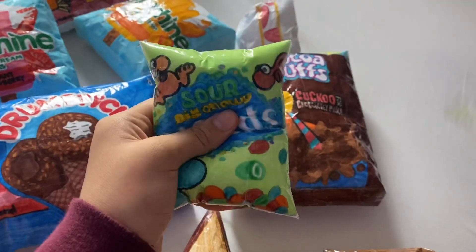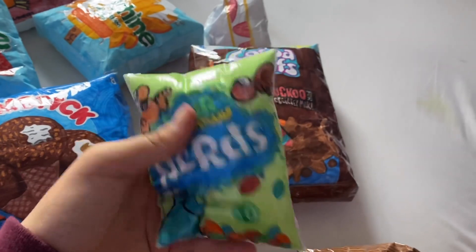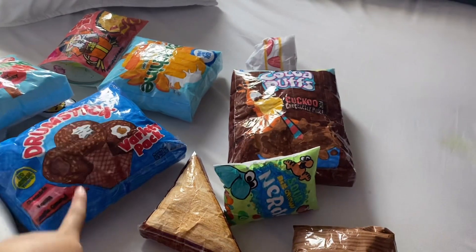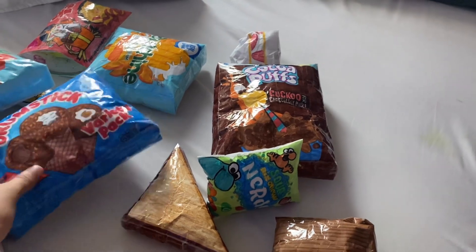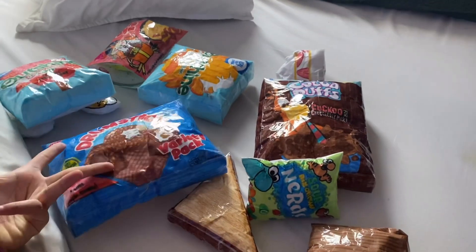And lastly I have this sour big chewy nerds squishy. That's it for this video! Please subscribe to my YouTube channel, give it a big thumbs up, and press the notification bell so you can get notified when I post new videos. I'll see you guys in my next video!